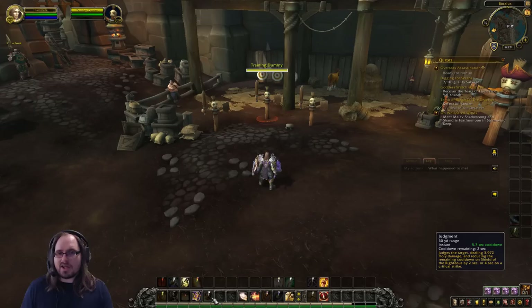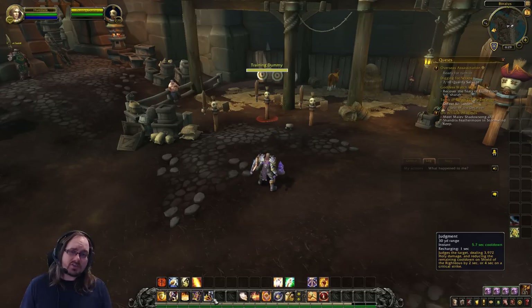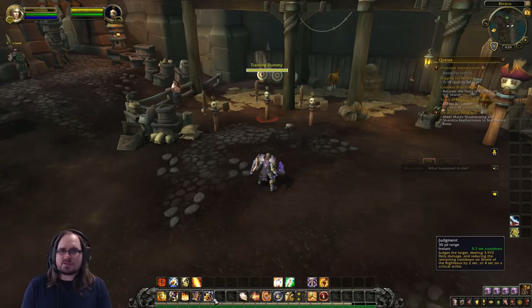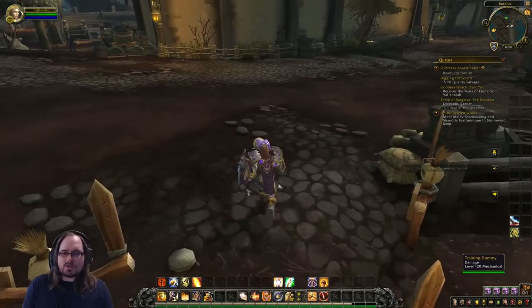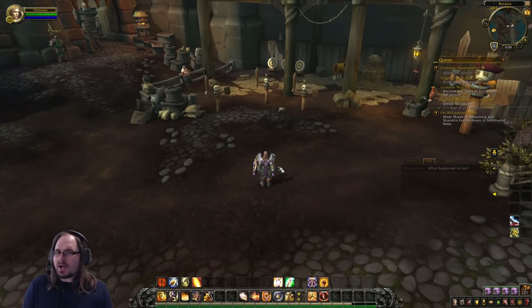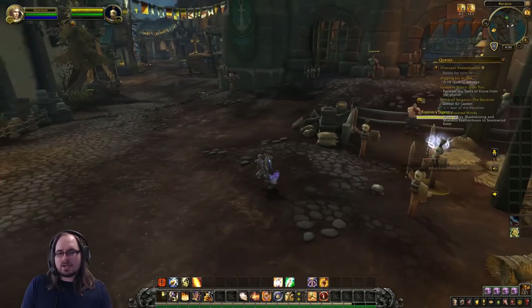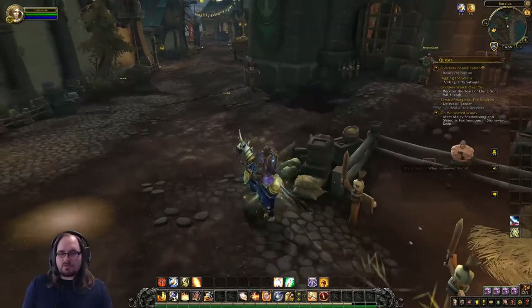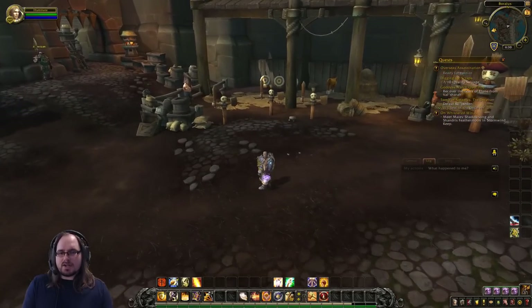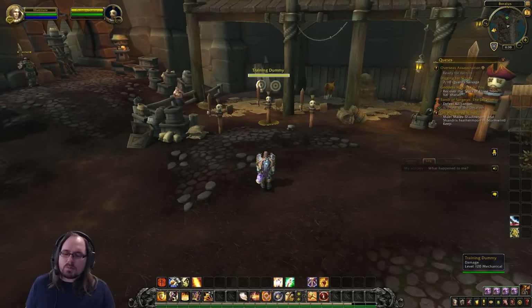You can also pull by picking a target and casting Judgment, but that only hits one target and I don't recommend it since Judgment is better used to reduce the cooldown on your Shield of the Righteous charges. Another way is to simply walk into the group — there may be scenarios where that's ideal if you don't want to move them, but usually you'll be casting Avenger's Shield as you move in anyway. You could also use Divine Steed to charge into a group and gather enemies, but generally the main way you're going to pull is to cast Avenger's Shield.